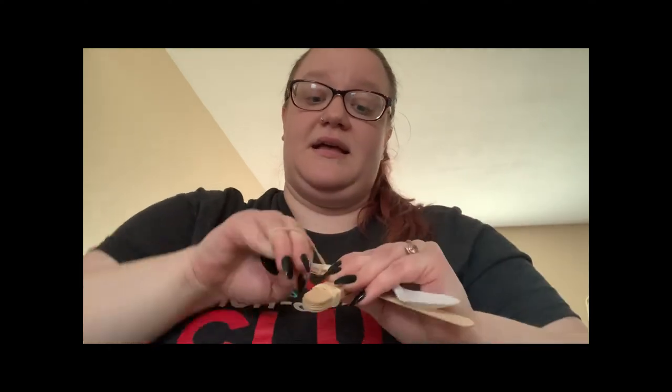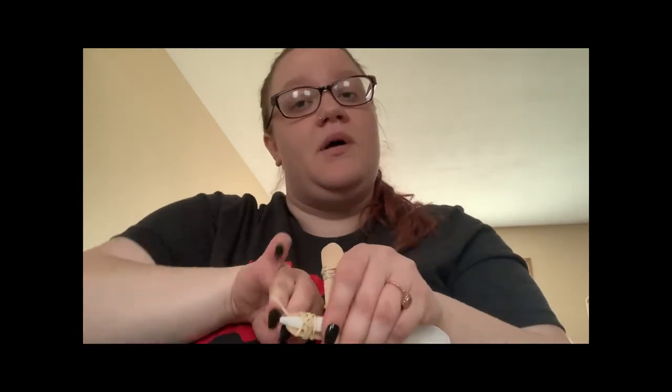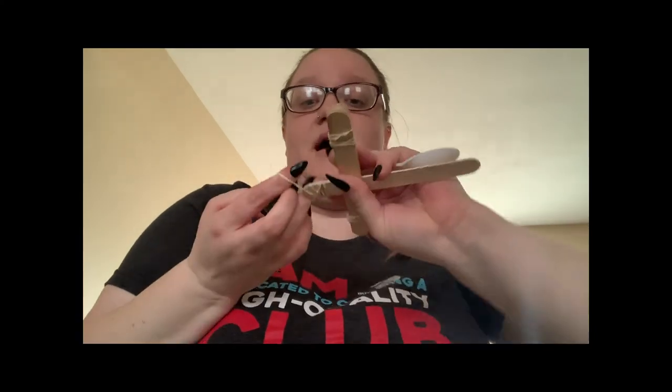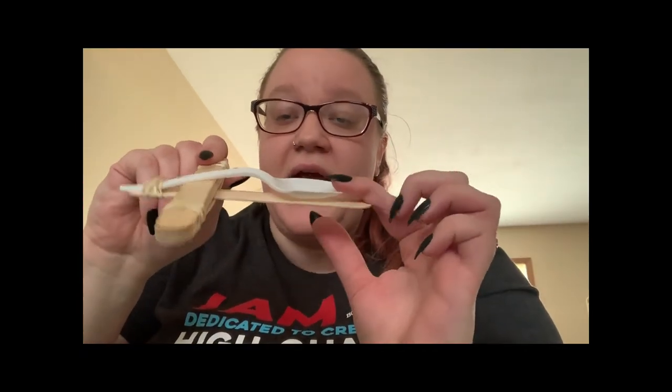You need to make sure that it's nice and tight on there, because the last thing we want is when we shoot our ammunition, we don't want our spoon to go with it. Make sure that's nice and tight on there. This is how your catapult should look.